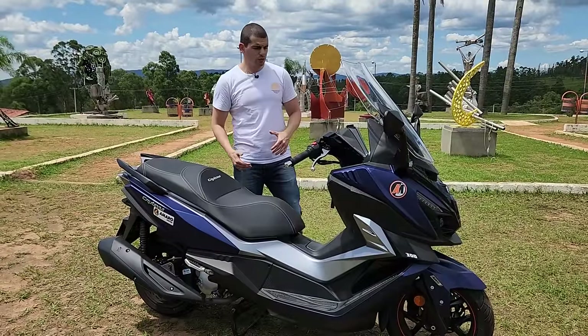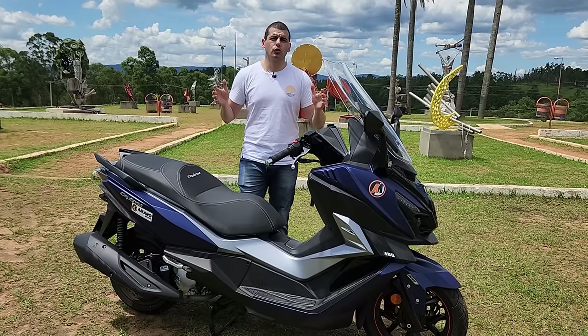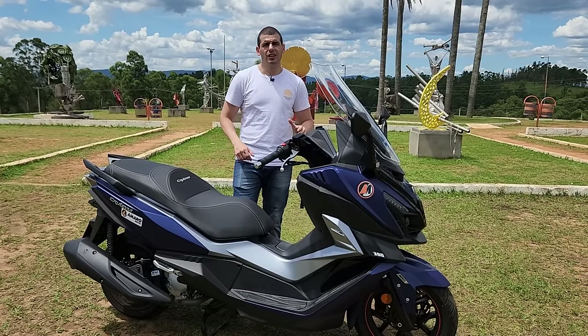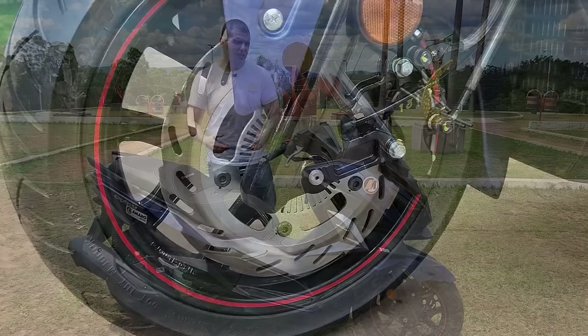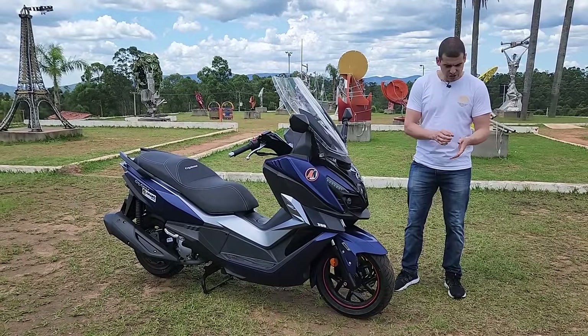Questão dos freios, eu gostei muito. Detalhe do ABS — são dois canais, traseira e dianteiro — em nenhum momento fadigou. Você tem muita segurança para executar as frenagens. O disco dianteiro tem 260 milímetros, o suficiente.